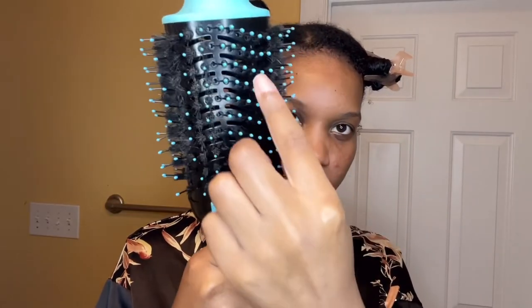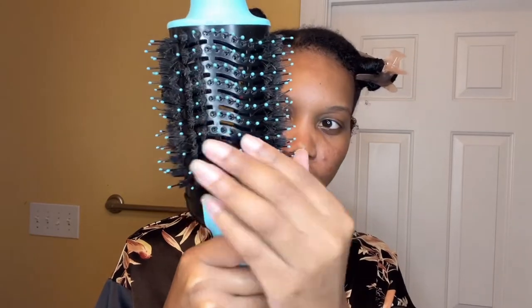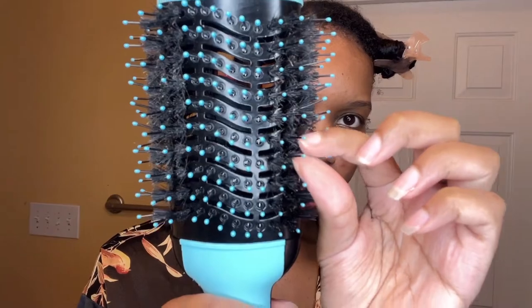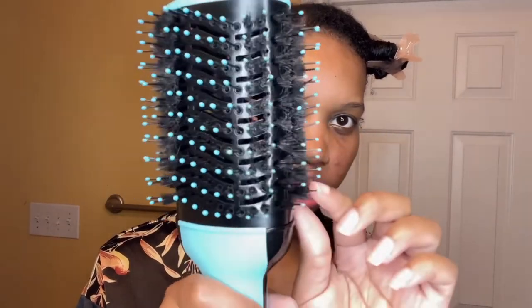It has three settings: high, hot, cool, and off. If you look closely, it's like two brushes with little bristle brushes. It's about thirty dollars at Ulta — usually about sixty — but I got it on sale.